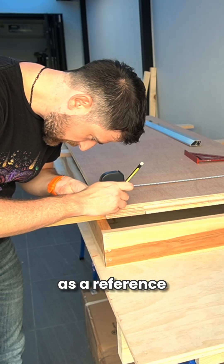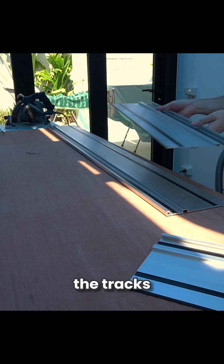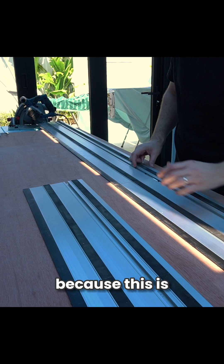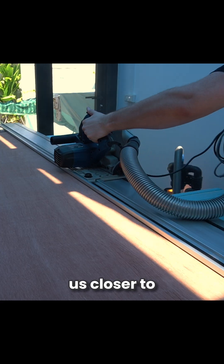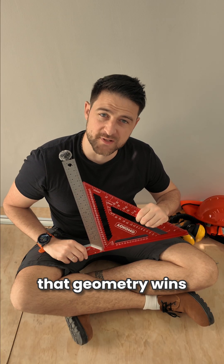Step 2: use that edge as a reference to make everything else square. Here we're going to need to extend the Trax for the Traxel, because this is a 2m long cut. Each cut brings us closer to the mythical 90 degree angle on all 4 corners. And just like that, geometry wins.